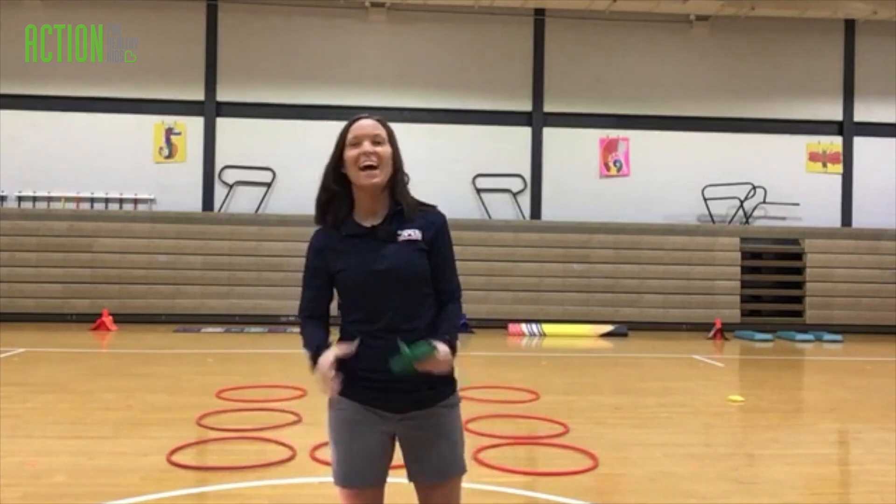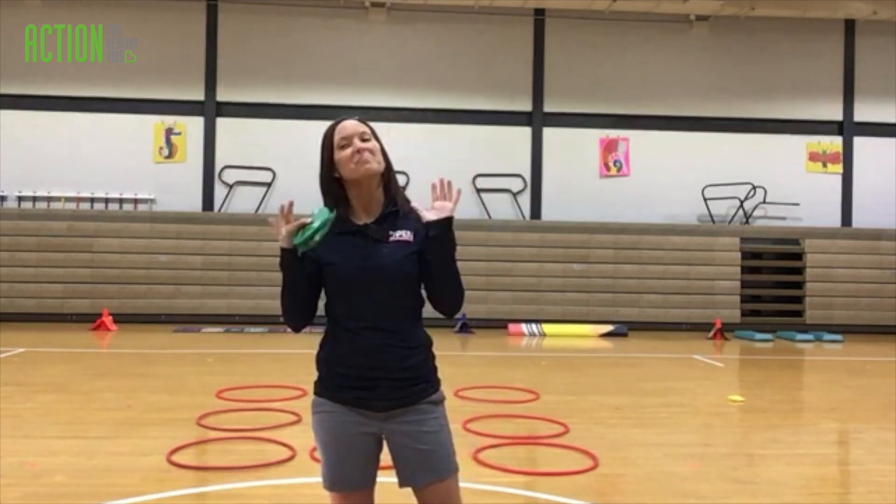Hey y'all, this is Candace Young, Open National Trainer, and I'm going to teach you an amazing activity called Tic Tac Woe.